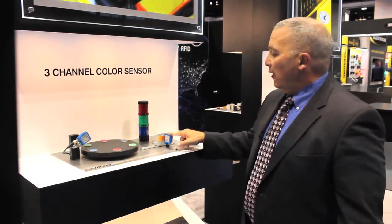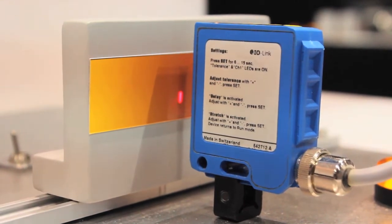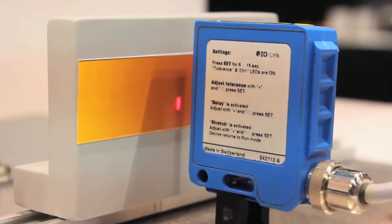How this unit works is it actually has three light sources — red, blue, and green — through an emitter, and that's how it is able to detect the smallest contrast.